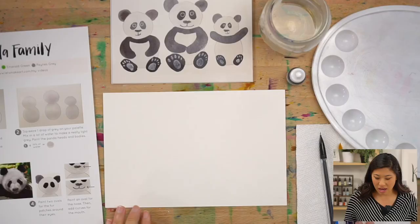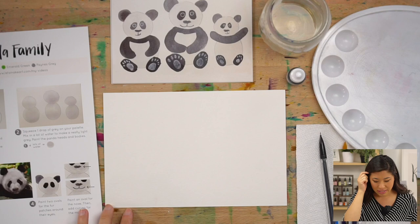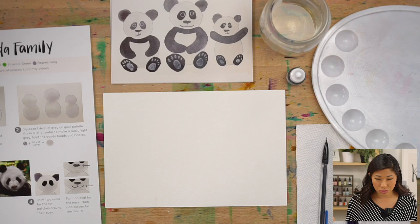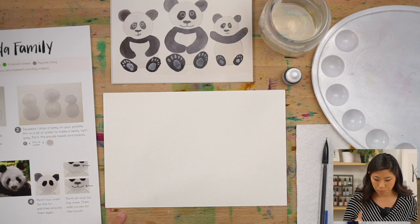You're going to be using a blank piece of paper, so you get to draw together. Grab a pencil to help you draw them, and then we're just using one color today — Payne's gray. If you have a black, you can also use that, because we're going to be making a lighter color.